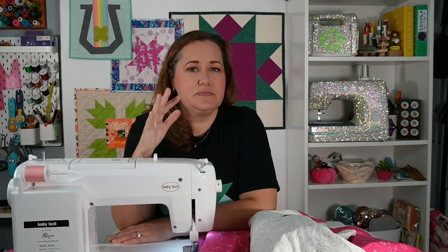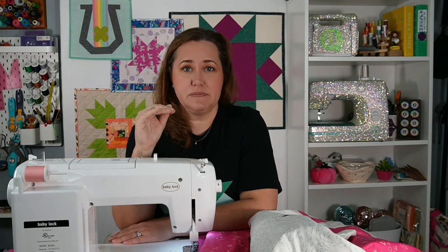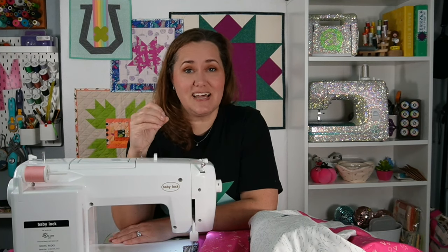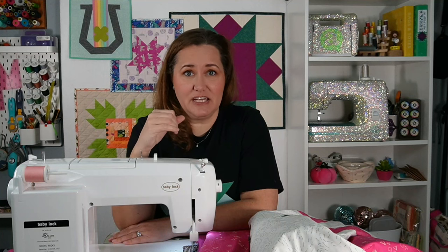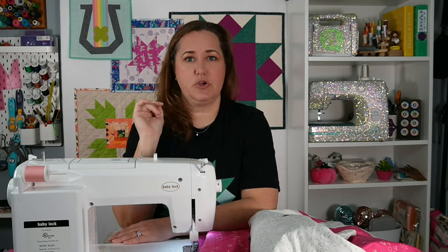But when you look up close, you can see this was done by machine. On the top, this machine creates a true stitch, space, stitch, space — so from the top it genuinely does have the full look of hand sewing. But on the bottom, it has what looks like regular sewing machine stitches. So I'll show you what that looks like.